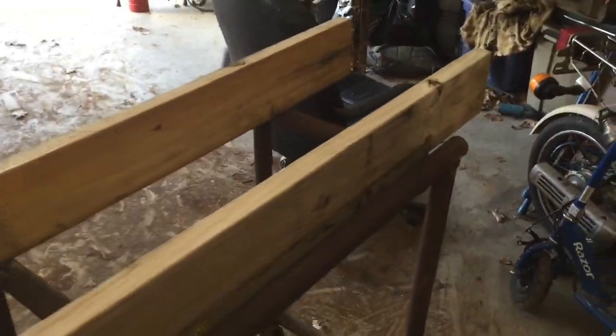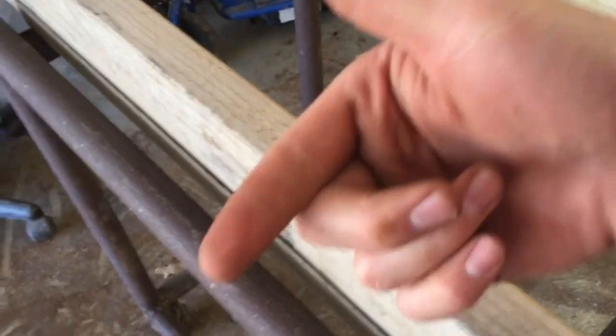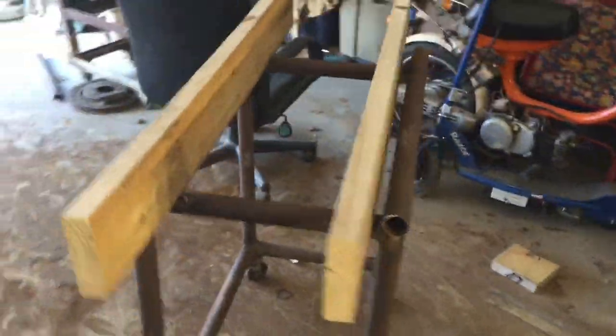We got the two pieces of wood cut and now we're just ready to drill some holes. Like I was saying, we're going to have to go in from this way, drill some holes, and then run some bolts through — probably just two on each, maybe three. This thing is almost done, so let's do it.